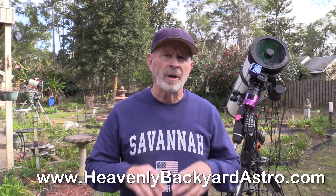Hi everyone, I'm Pat Prokop and welcome to Heavenly Backyard Astronomy. You can find me at heavenlybackyardastro.com or on my Facebook page, Heavenly Backyard Astronomy. In this video, I'm going to show you how I tried to capture the comet PANSTARRS — ways to capture the comet and ways not to capture the comet.